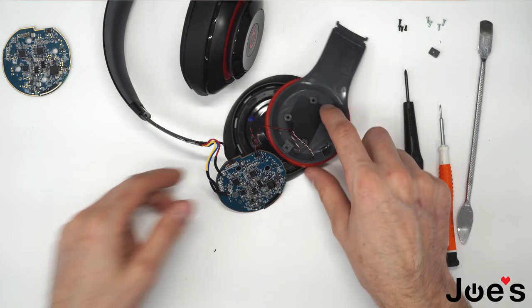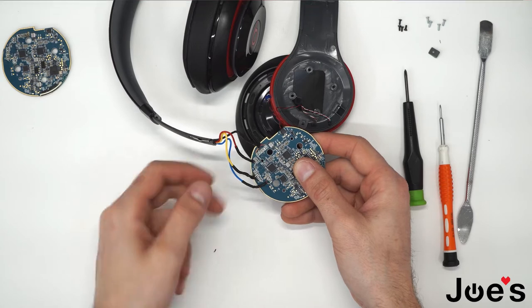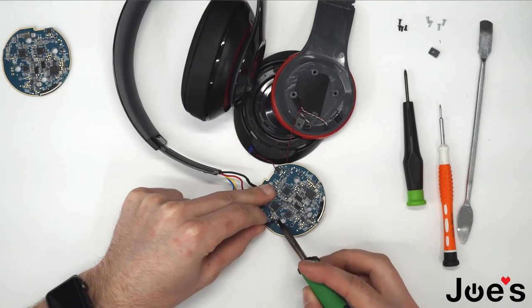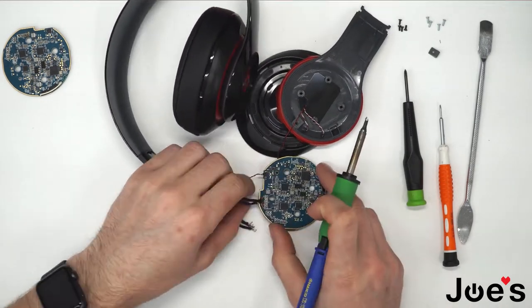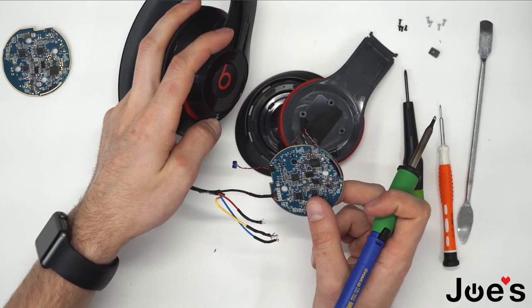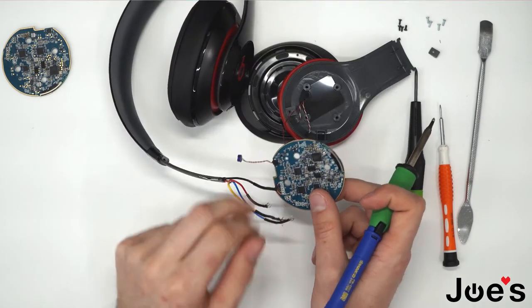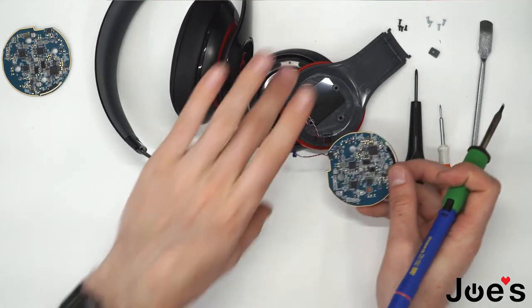Now what we want to do is unsolder all these wires here. Before you unsolder this last wire, you want to make sure your headphones are powered off. Get that powered off, and go ahead and unsolder that.